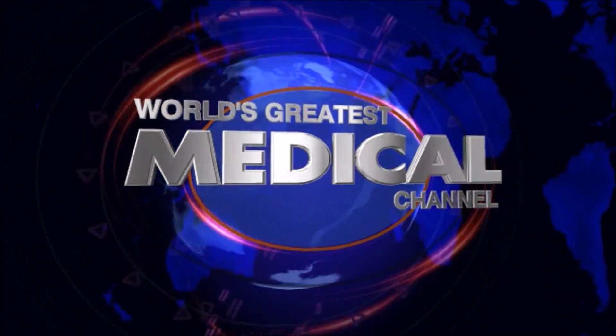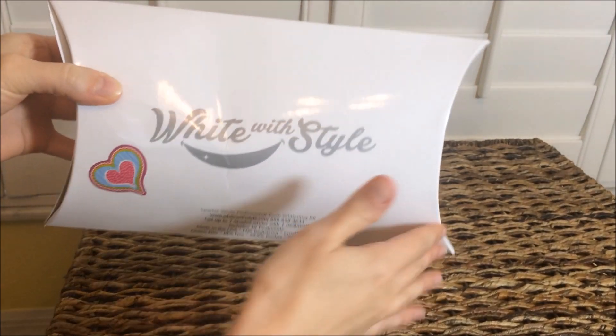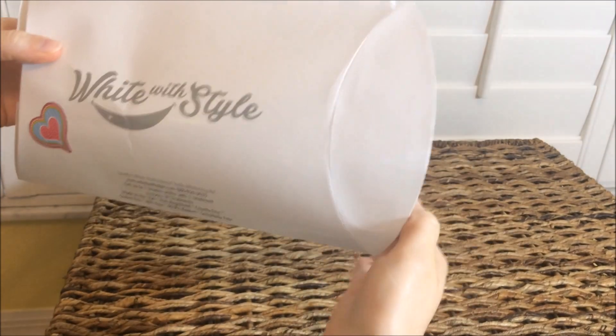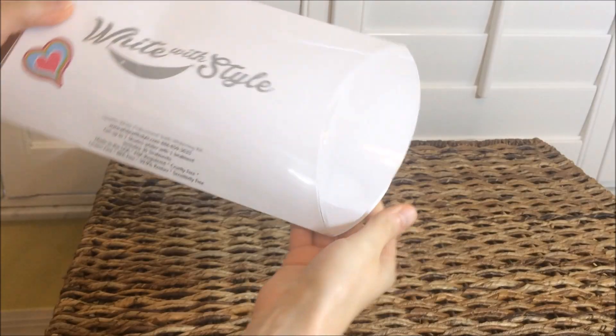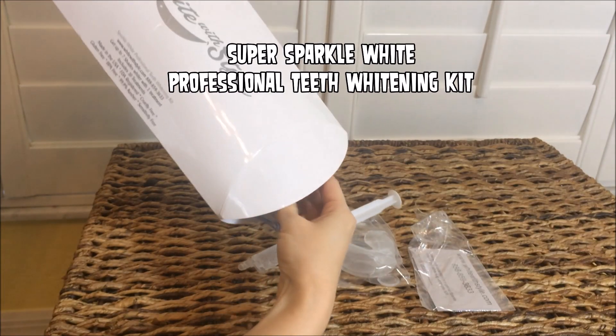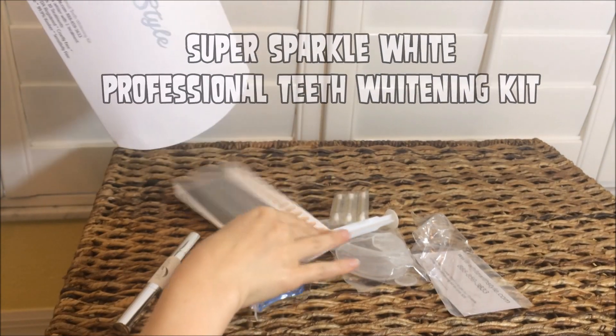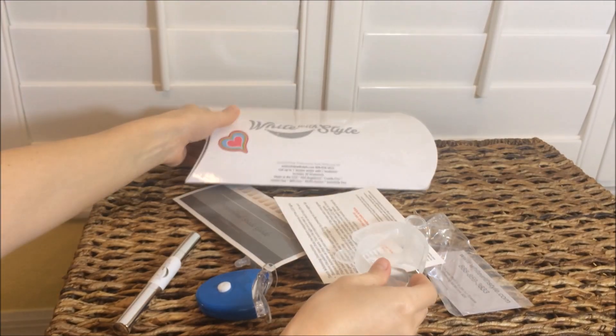Hey there, world's greatest medical fans! Last week I used White with Style's product to whiten my teeth, and my gorgeous wife Jennifer got a little jealous because I was getting all the attention. So this week she's going to try out the Super Sparkle White Professional Teeth Whitening Kit, and I'm going to give you the lowdown on whether these things actually work.